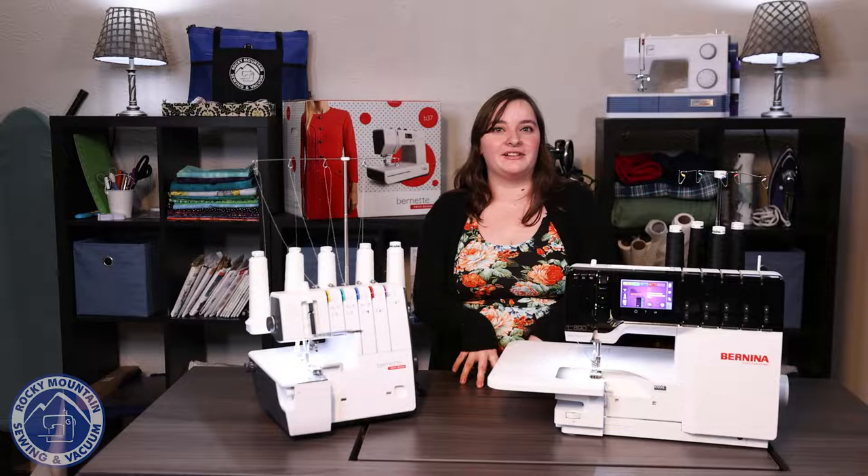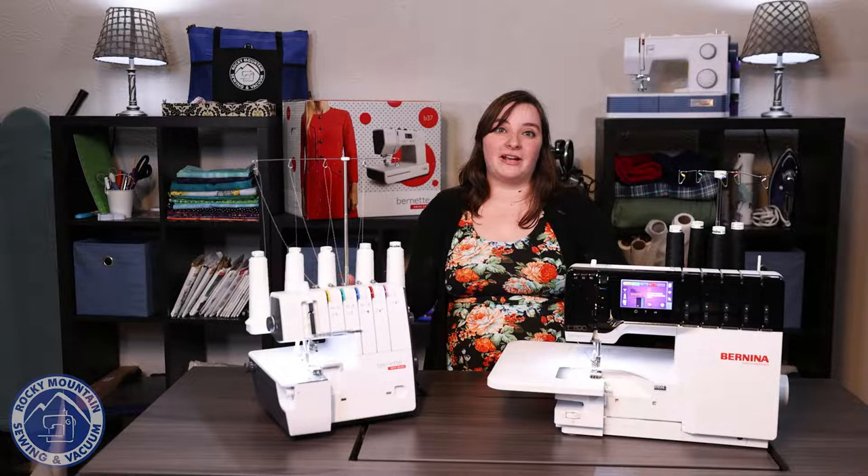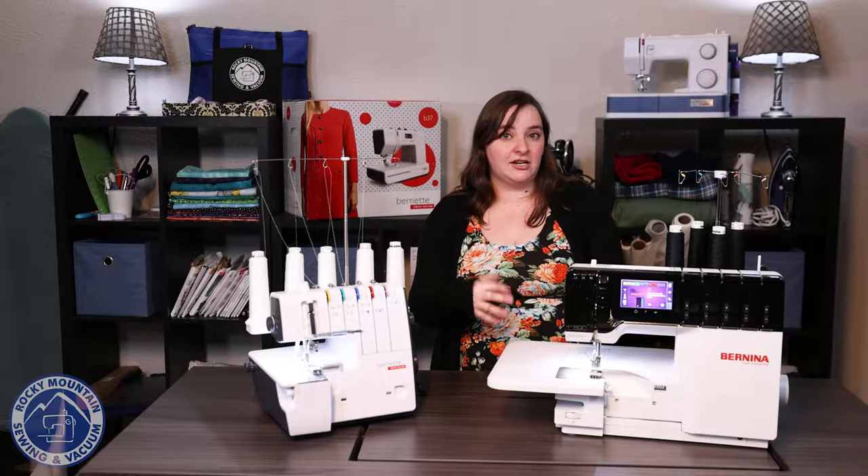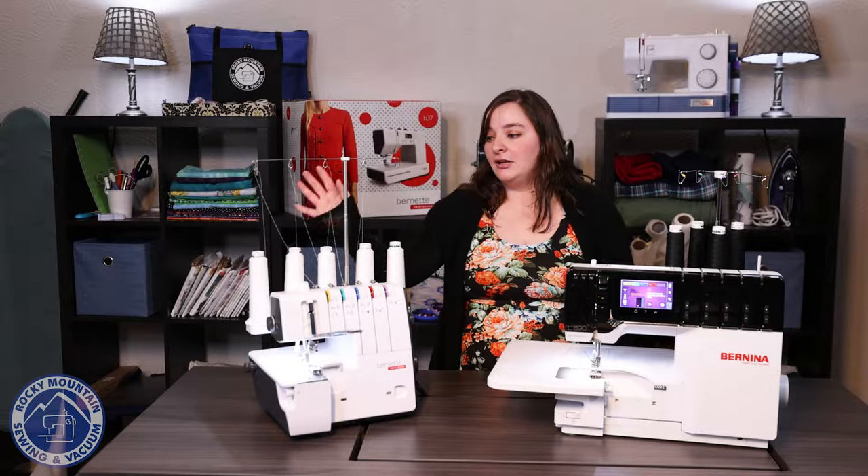Some similarities between these two machines is that they both are going to be a five-thread serger. What's cool about a five-thread serger is that you're able to do overlocking stitches as well as cover stitch. So if you want to do chain stitch, five-thread safety stitch, a three-thread rolled hem — any of that stuff — both of these machines will be able to do for you.